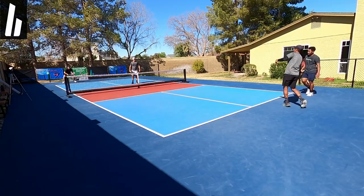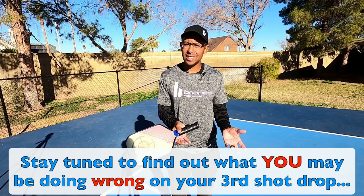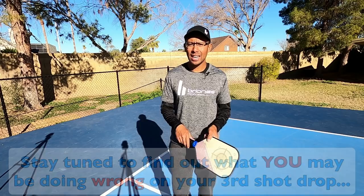The third shot drop is a very key skill and key shot that you're going to need as you are raising up, especially to that 4.0 level. These are three huge mistakes that I think players are making which is really making their shot inconsistent and also making it a lot harder to hit accurate shots.